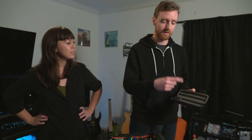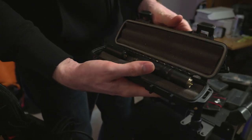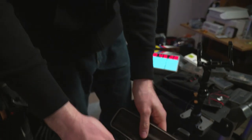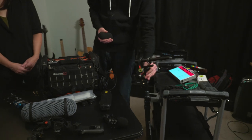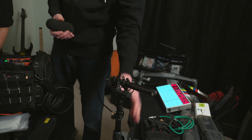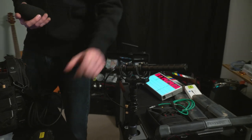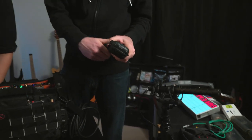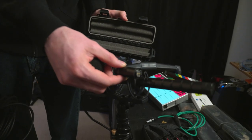I can fit my Sennheiser MKH 8050 and my DPA 4017 with both its preamps all in this little hard case. I only switch the preamp when I need to use the little windscreen. I use the C preamp — this is the 4017 by the way, this shotgun mic. That's the 4017 with the B preamp.